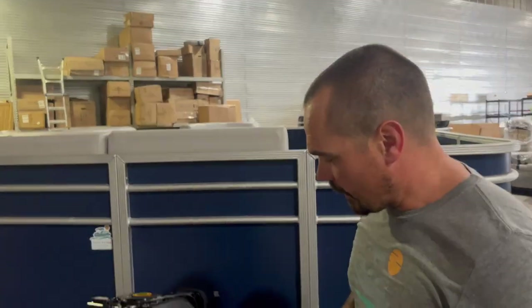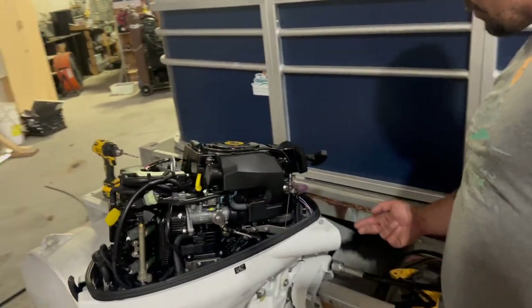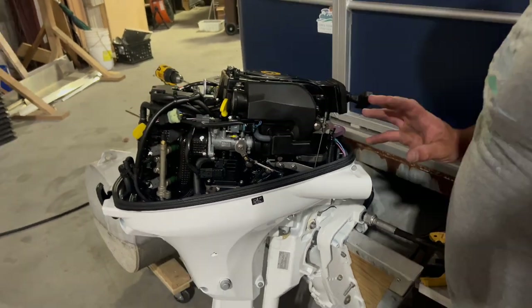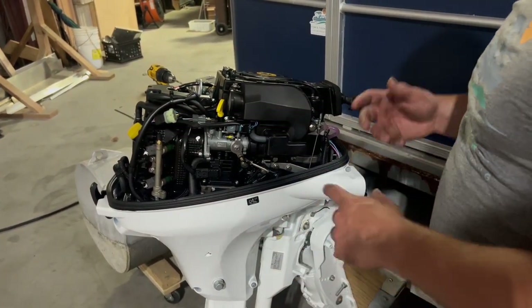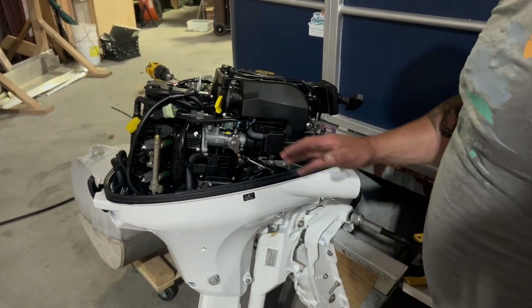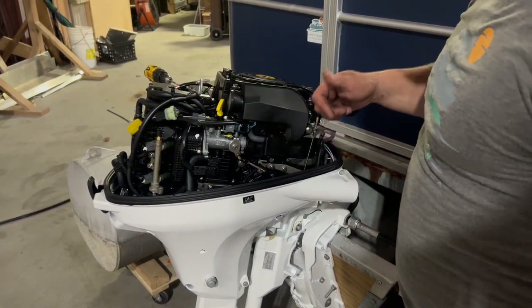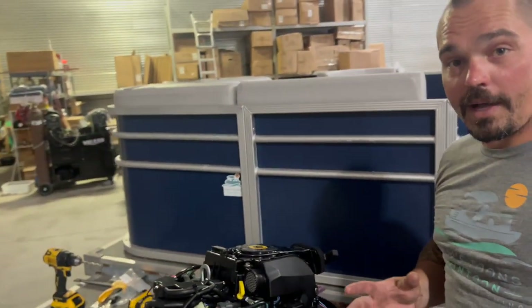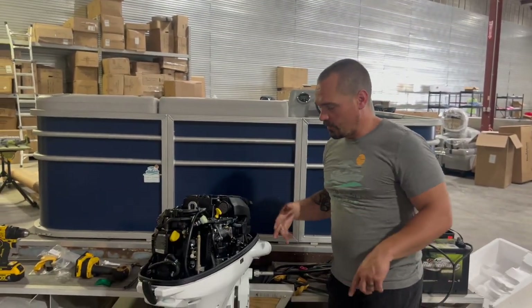We're ready to rock and roll. The next piece of the puzzle is getting our shift and throttle cables to run in through the front. Before we mess with anything on the engine side, we're going to move on to the control box and get our shift throttle cables started there, then make our final adjustments on the motor side. We're going to get inside the boat to install the control box, ignition harness, and shift throttle cables.